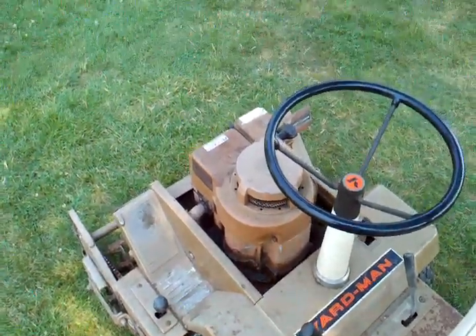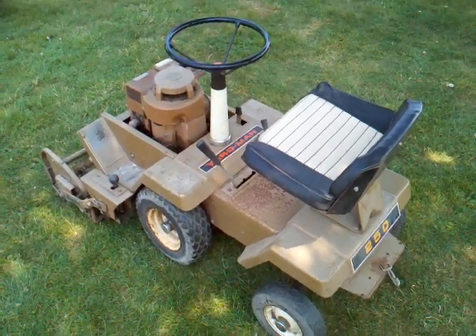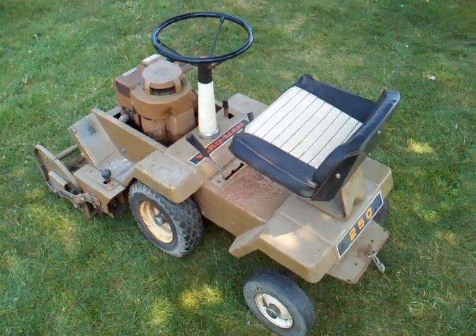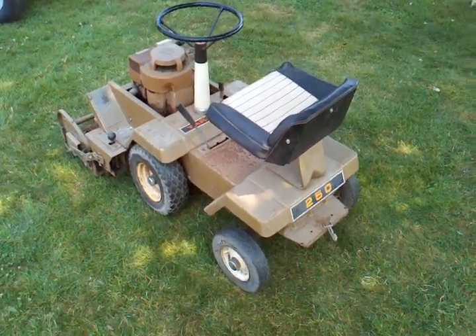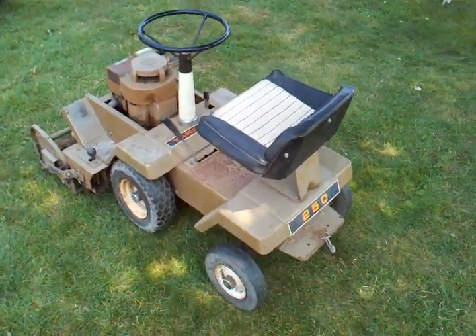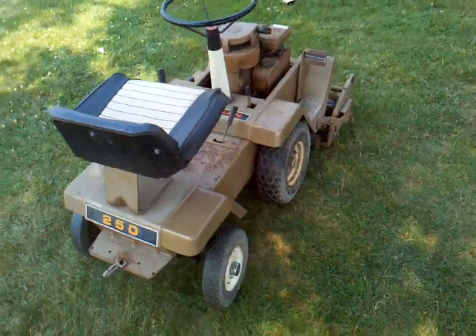Just wanted to show that to you. Nice little thing here. This was a barn find. I don't really know a whole lot about them. I've only ever seen another one one time on eBay, that was a little while ago. Maybe there was another one on again, I don't know. I personally have never seen one of these before — one of the reasons why I bought it. That was pretty neat.